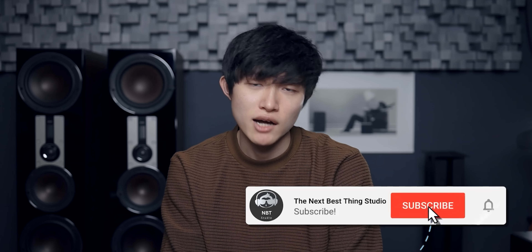Hey guys, how's it going? Jay here. Welcome back to the channel. If this is your first time here, consider subscribing because this is where we talk about hi-fi stuff.